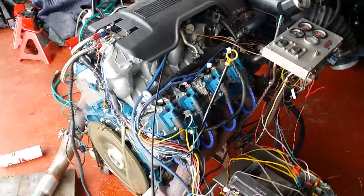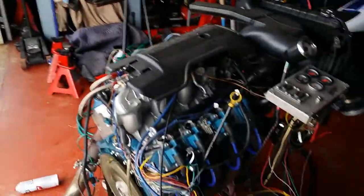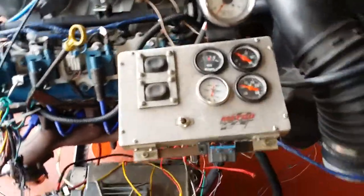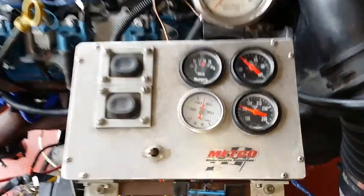2003 Yukon Denali LQ4 going into an 87 Silverado. V10 running good, a little idling problem that seems to get better the more I run it. Just got it flashed by Doc down at EFI Alchemy. Fuel pressure is good.